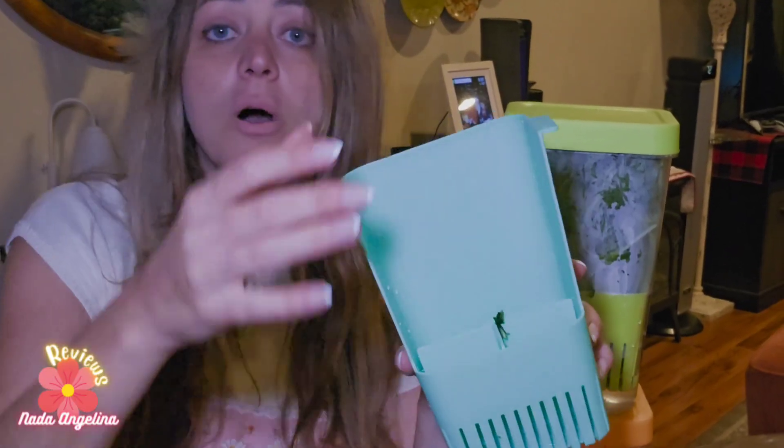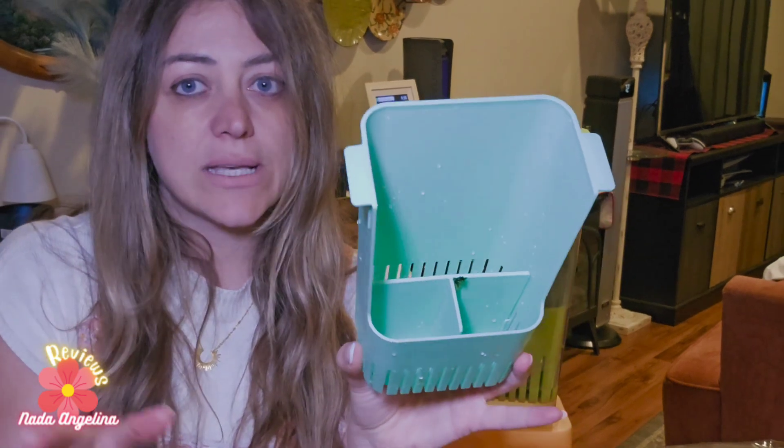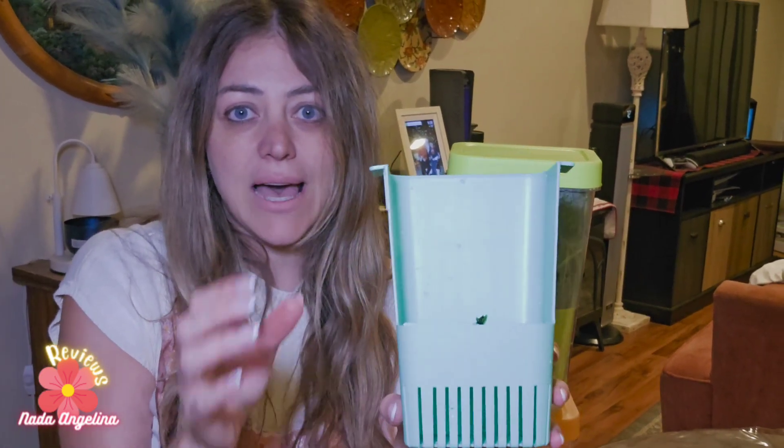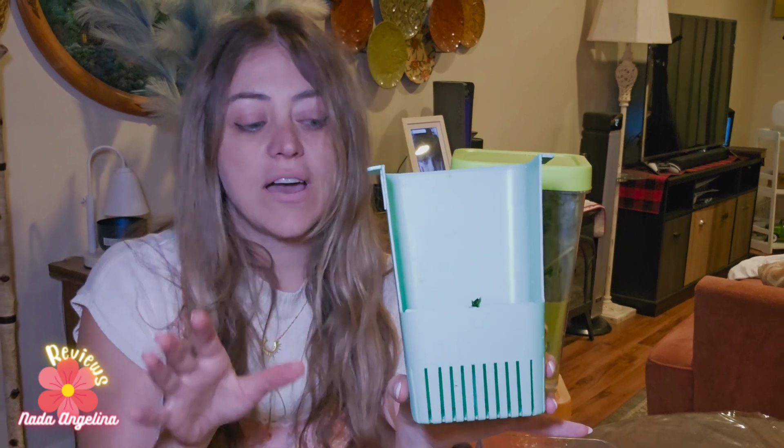This will prolong the life of your herbs up to six weeks. All you need to do is add water and then replace it every four to five days.